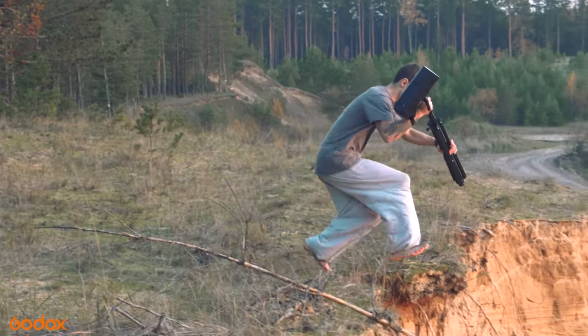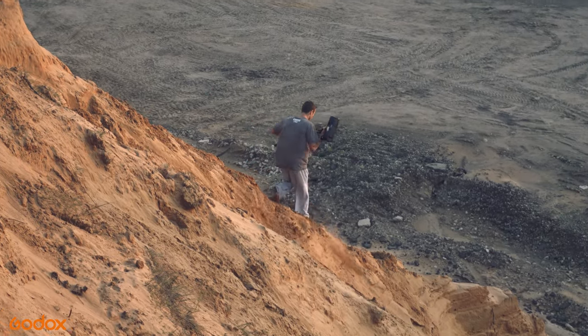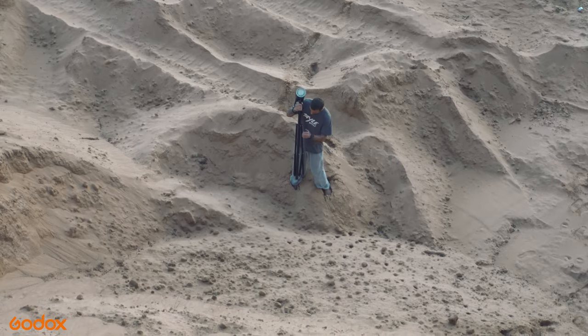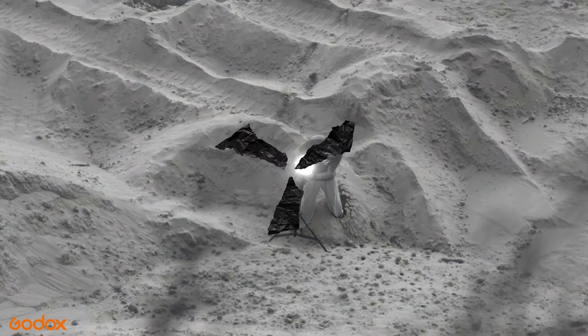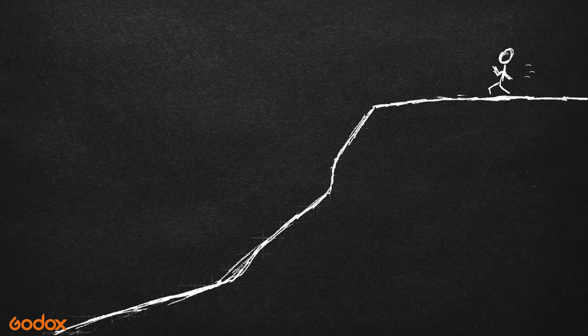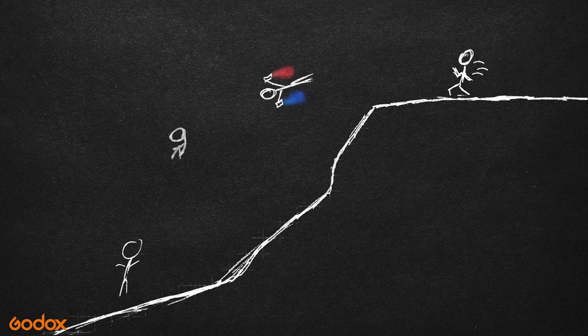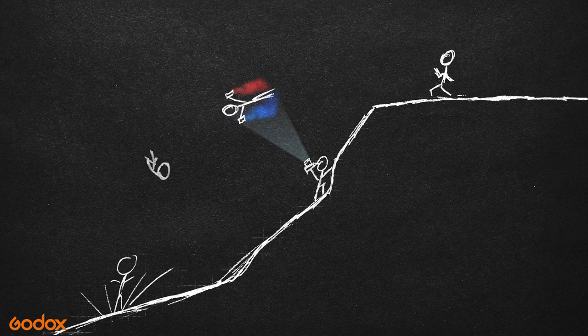I control the light using the Godox X-Pro TTL wireless trigger, special for Sony cameras. We didn't have just a regular location, so I had to improvise and run back and forth putting the flashlights in different spots at the sand quarry. I wanted to make this photo for a long time, so let me introduce you to our plan. There is an athlete who will be jumping off a huge cliff, doing a flip and holding different color smoke bombs in each hand. Meanwhile, I will be standing beneath him, trying to capture the athlete in his best pose in the air.